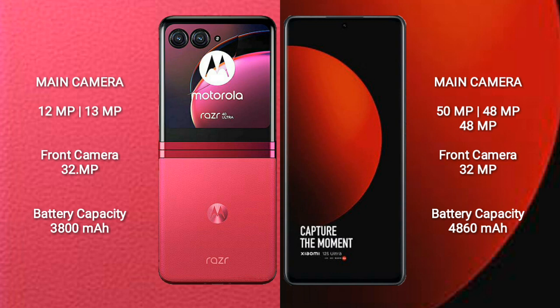Motorola RAZR 40 Ultra has a 3800mAh battery with 30W fast charging support. Xiaomi 12S Ultra has a 4860mAh battery with 67W fast charging support.